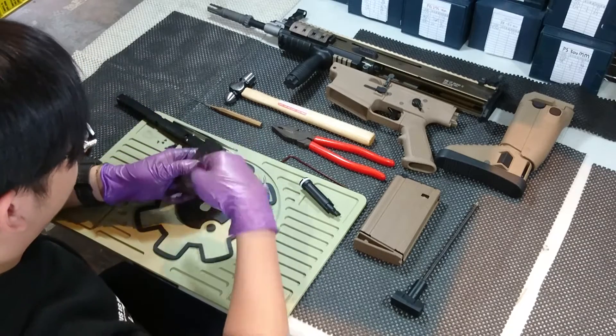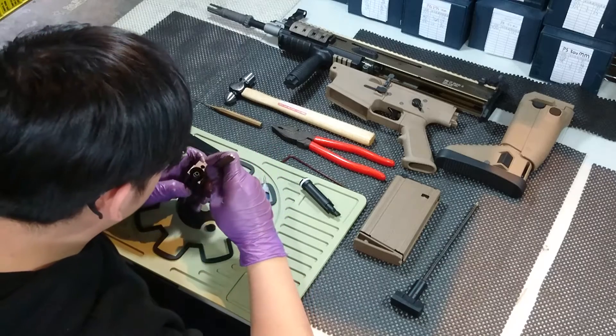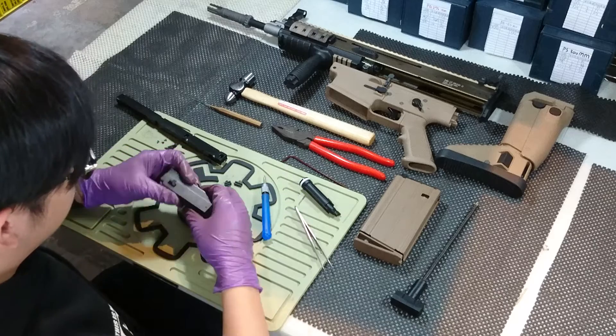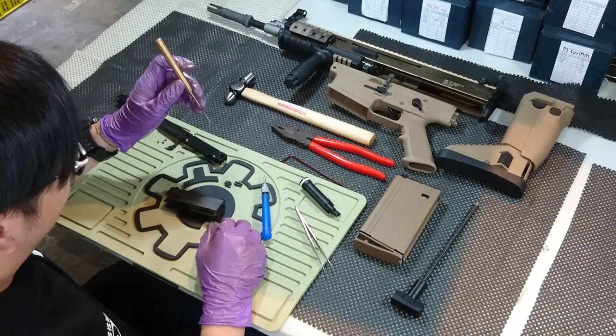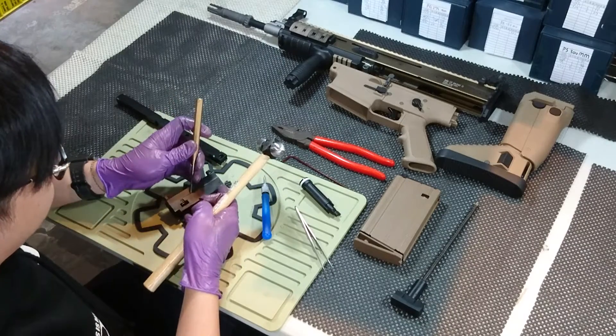Take out these two parts from inside, with the smaller one clear. Then use a 1.5 millimeter punch and hammer, and punch out this main pin.